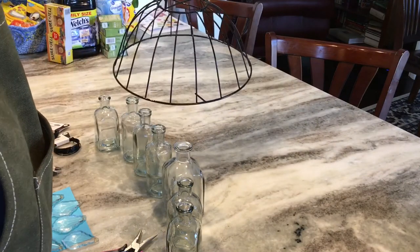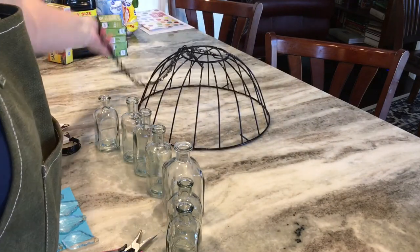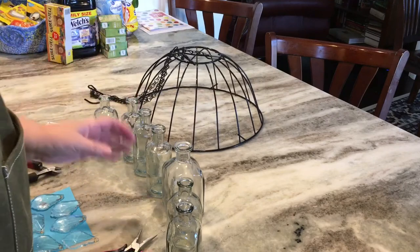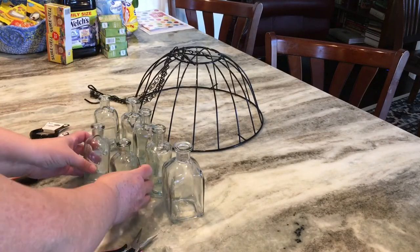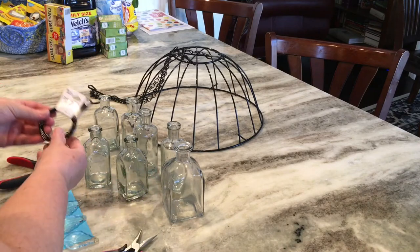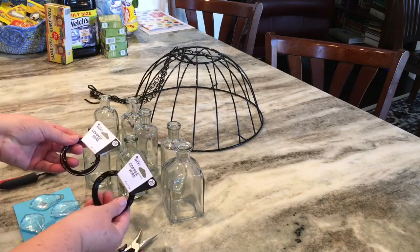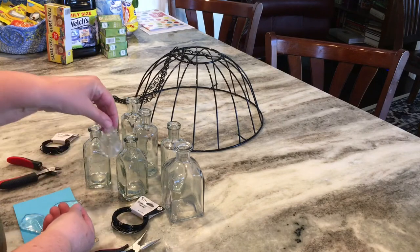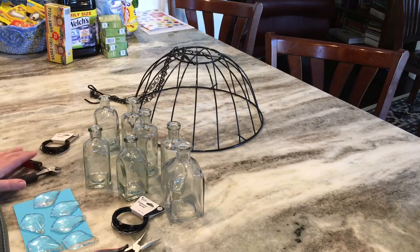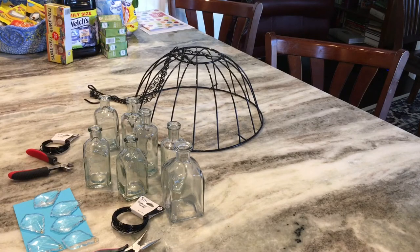I just moved the chains to the bottom of the basket. Next you'll collect some small glass bottles — you could use different color glass bottles. You're going to need some wire, some 20-gauge wire, and some crystals. So let's get started on this quick and easy project.